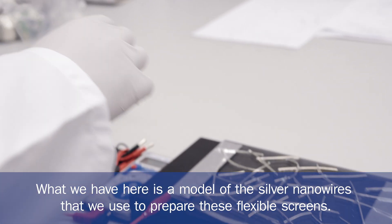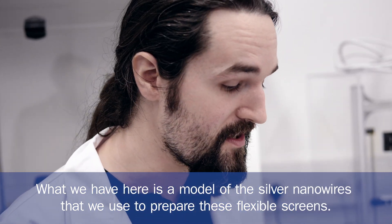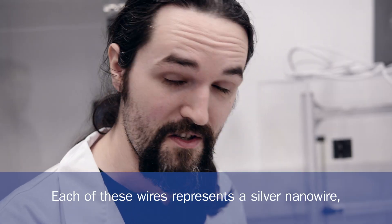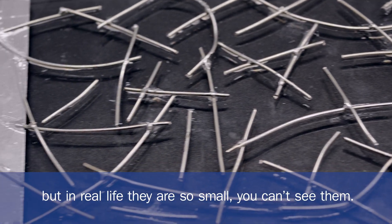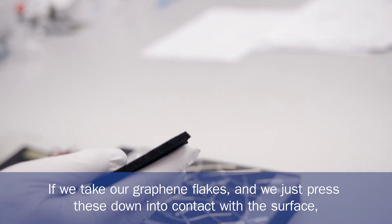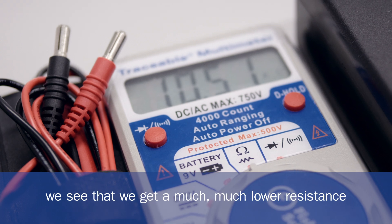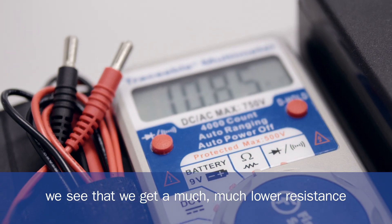What we have here is a model of the silver nanowires that we use to prepare these flexible screens. Each of these wires represents a silver nanowire, but in real life they're so small that you can't see them. And if we take our graphene flakes and we just press these down into contact with the surface, we see that we get a much, much lower resistance.